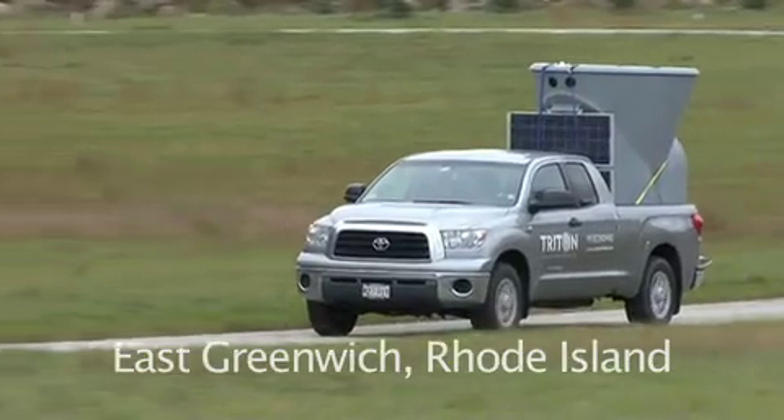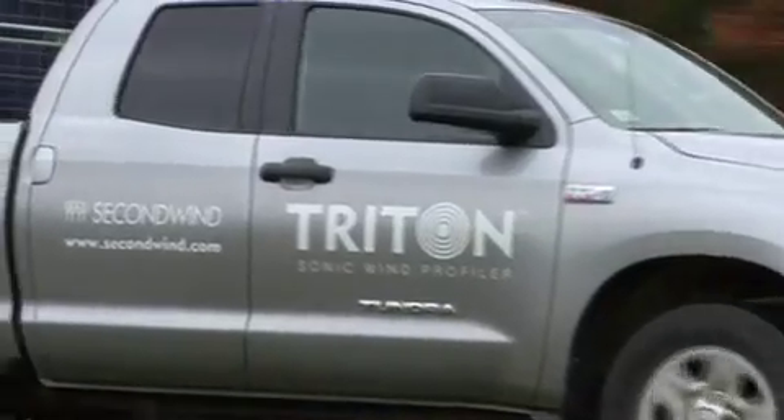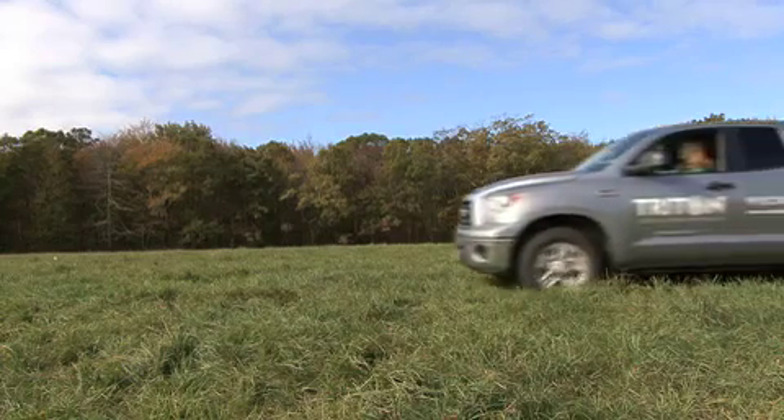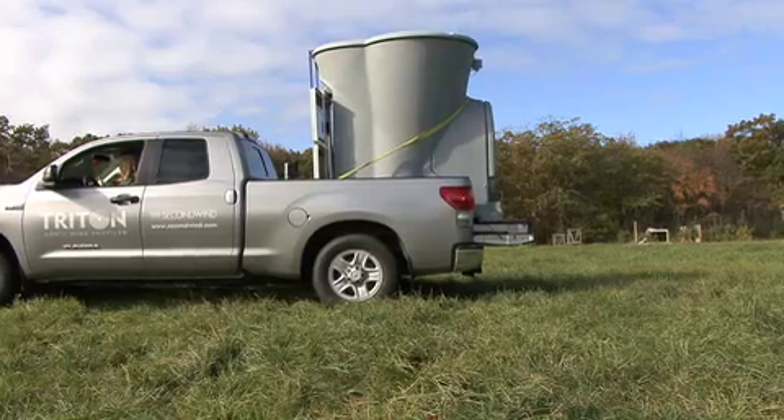The Triton is the easiest to install of any wind measurement system around. A typical Triton installation takes less than 3 hours from arrival at the site to data being available on the web. With the right tools and equipment, one person can safely install a Triton at most sites.